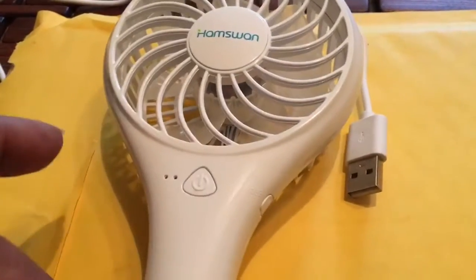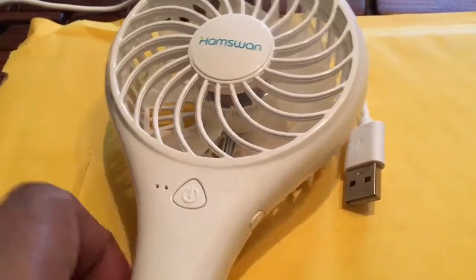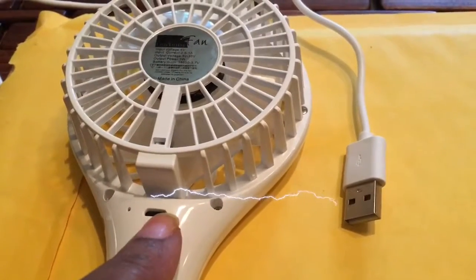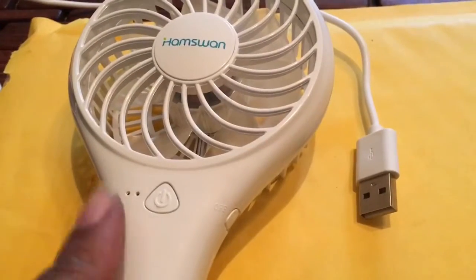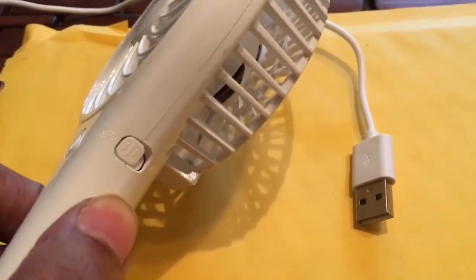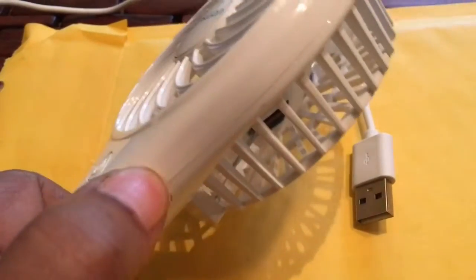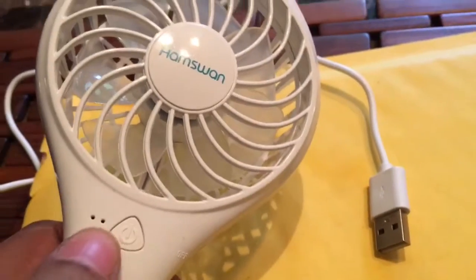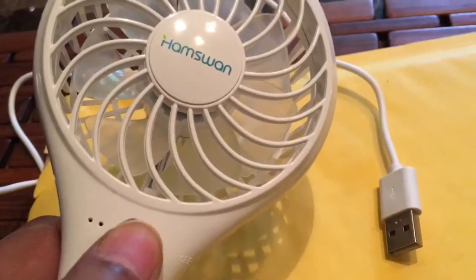Okay, so this is how you charge it — it's in the back, you just plug it in right here. And then these are all the buttons it has on the side. Right here is your on and off button, so let's turn it on. Now that it's on, this button determines high and low — you hit it once...